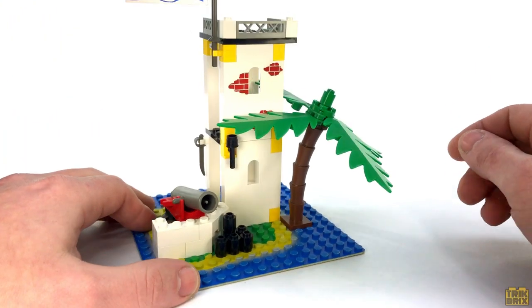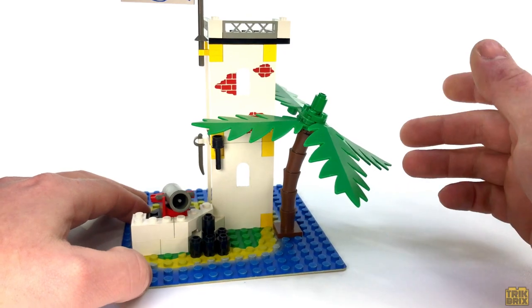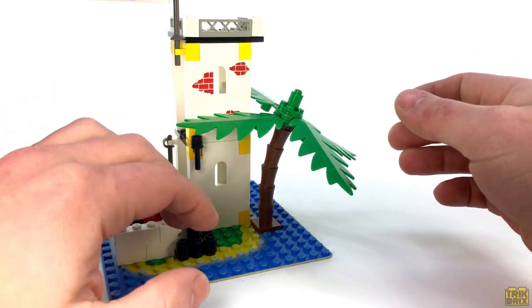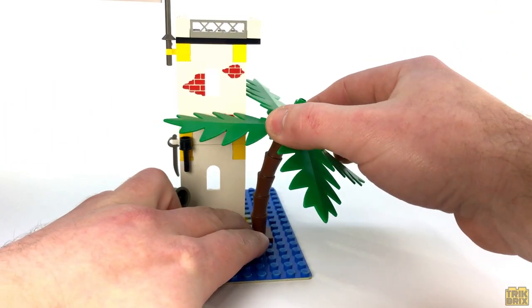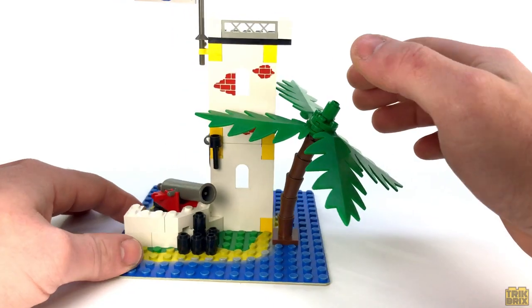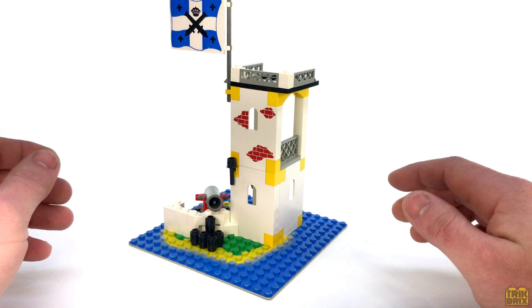The right side of the tower is home to a lone palm tree, which you can never have enough of, and I like how it kind of hugs the tower on two sides. However, as always, you can position it however you want thanks to all these joints that make up the trunk. I'm actually going to go ahead and move it right now so we can get a better look at the tower itself.